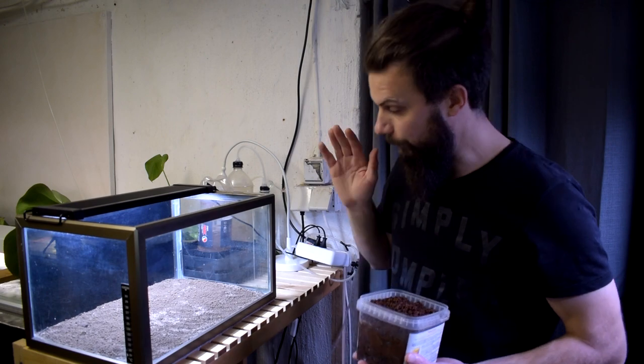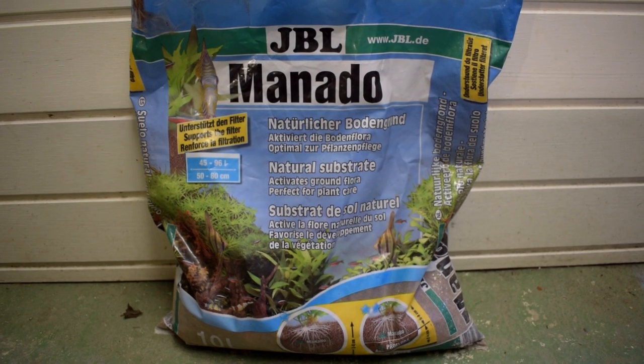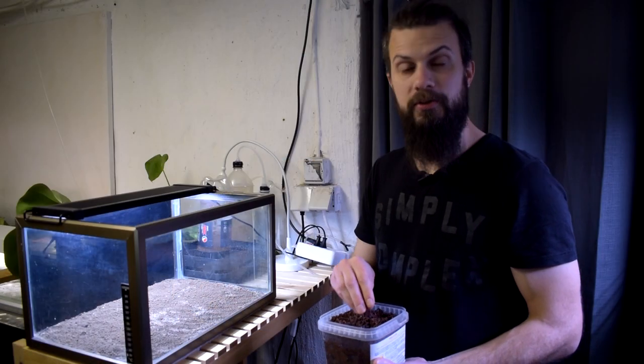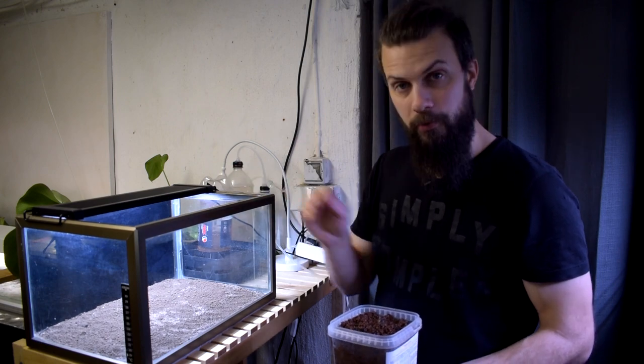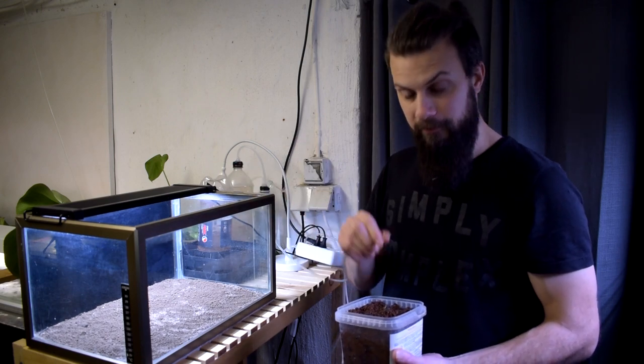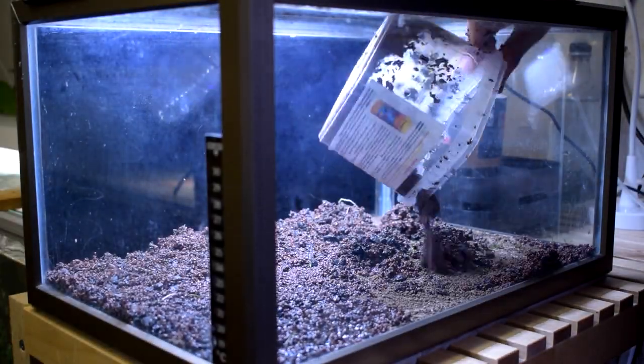Now it's time to cap the nutrient layer, and I'm using JBL Manado. This is a natural substrate and it's pretty porous, so it will provide the whole bottom with good water flow through it. This will benefit all the beneficial bacteria, and it can also store and release nutrients whenever needed.